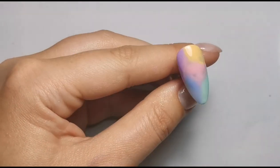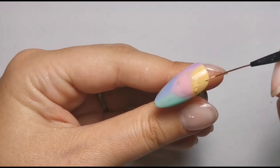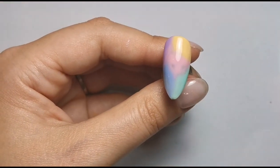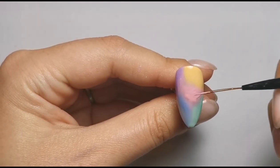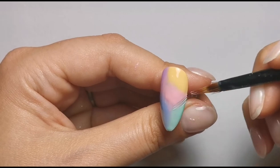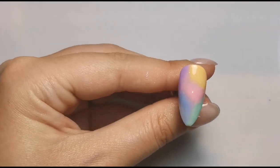Actually instead of doing two coats, I'm just going to even out the coverage of the colors, applying a bit more polish to the areas that need it. At this point I don't want to ruin the blend, so I'm literally just adding extra where I need it. There's a hair on the green bit - I'm just going to try to get rid of that without messing it all up. Happy with that, so popping it into the lamp.